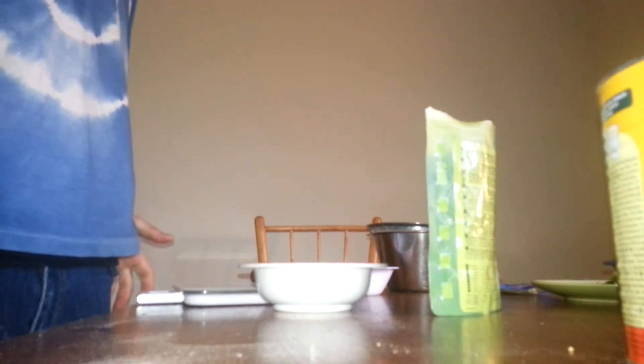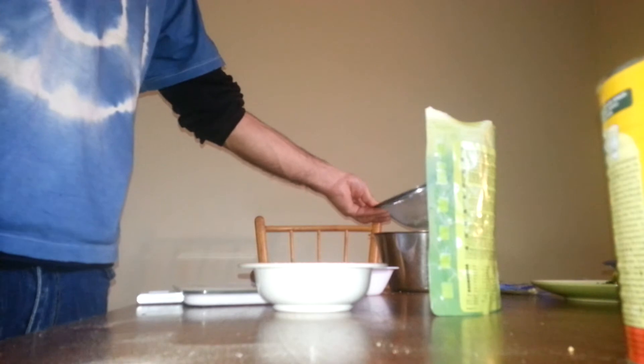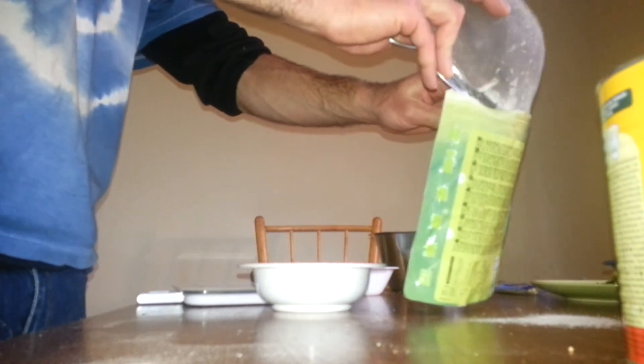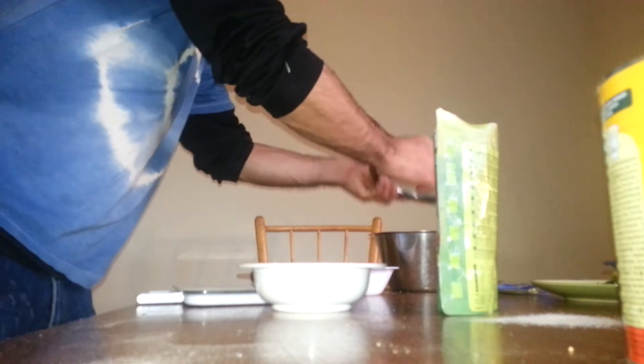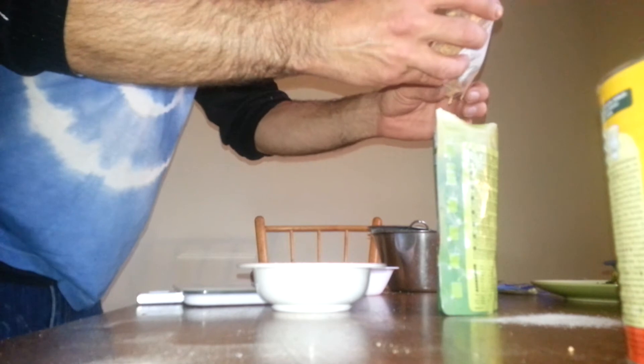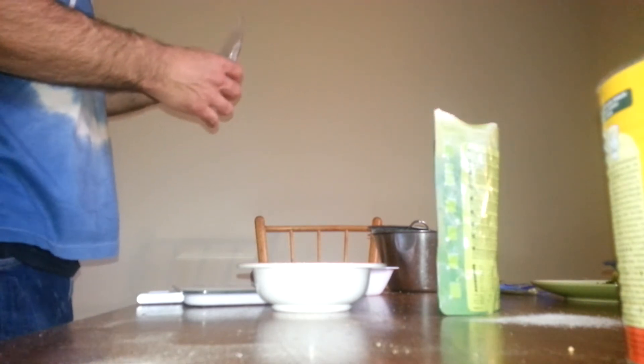For the mashed potatoes you need to add three and a half deciliters of water. For the sauce you need to add one point twenty-five deciliters of cream. So that's almost five deciliters total — half a liter. We're gonna add potato and chives. I also found some dehydrated parsnip and we're just gonna add some of that — a little bit of freeze-dried potatoes and chives and some parsnip. So you want to add some more water.